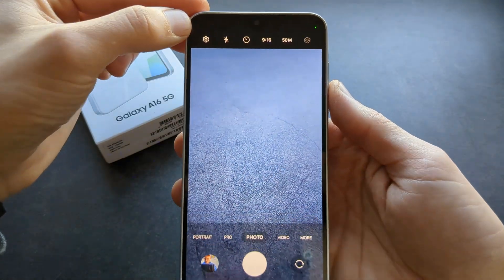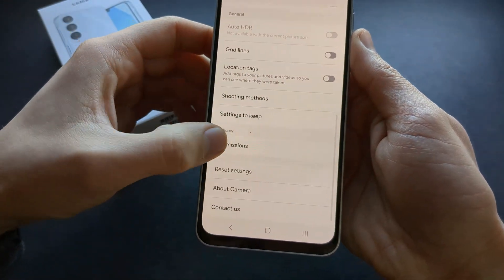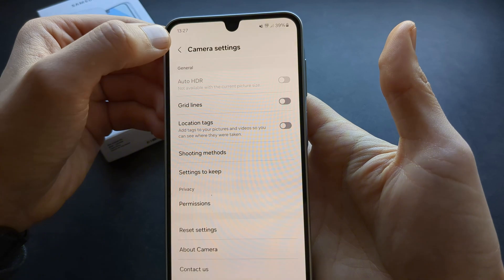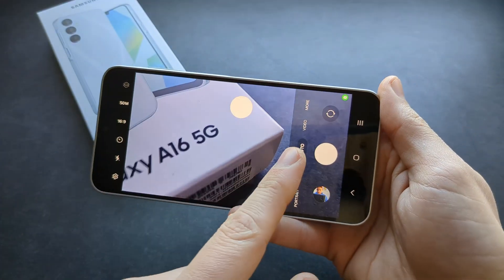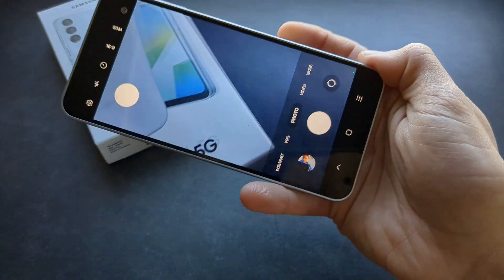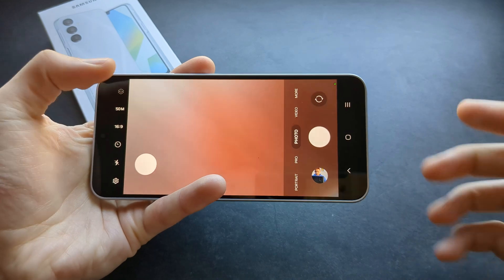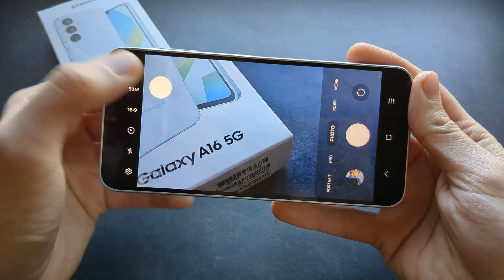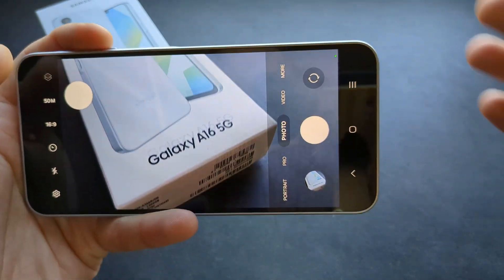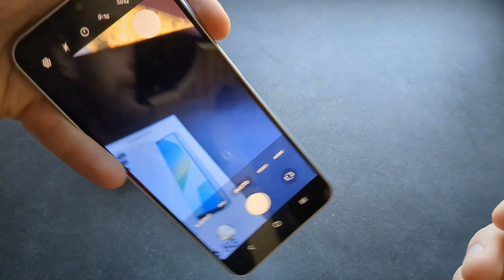There's one more cool thing in the camera app. Go to camera settings, swipe all the way down, click shooting methods, and enable the floating shutter button. When you go back, you'll see an extra shutter button that you can place wherever you want on the screen. This is very useful if you're holding your phone in one hand and can't physically reach the main shutter button.